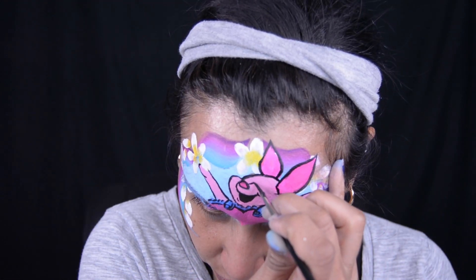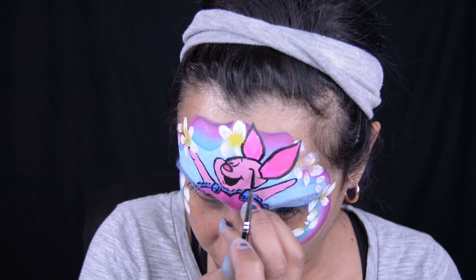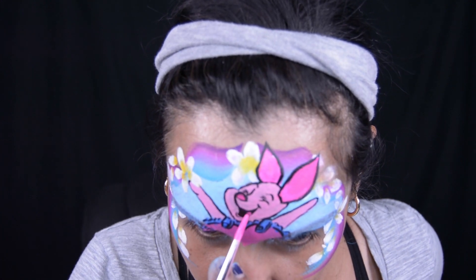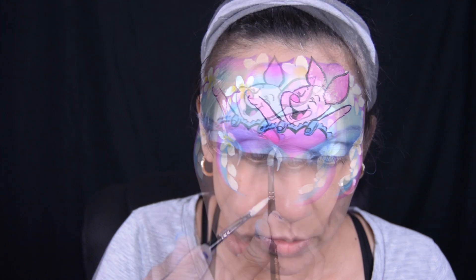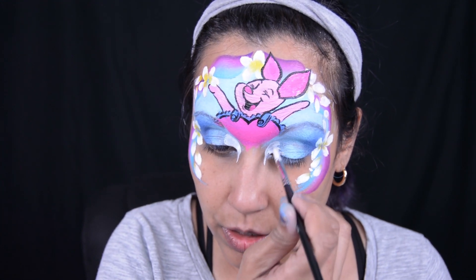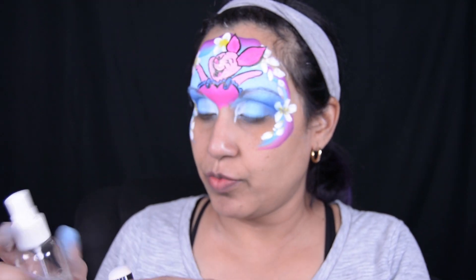If you guys have any requests for character makeups like this one, please put them in the comments below and I'll be happy to try those designs for you. Just like a beauty makeup, I'm going to put a lighter color in the corners of my eyes to help brighten them — it's a white color. I'll use this dauber, spray it with some water.